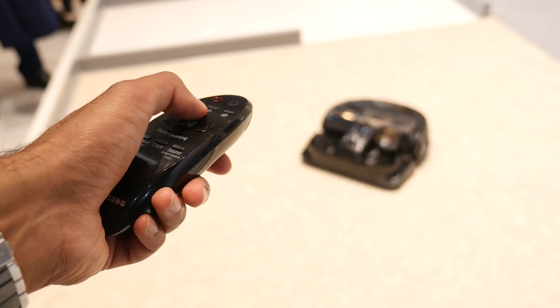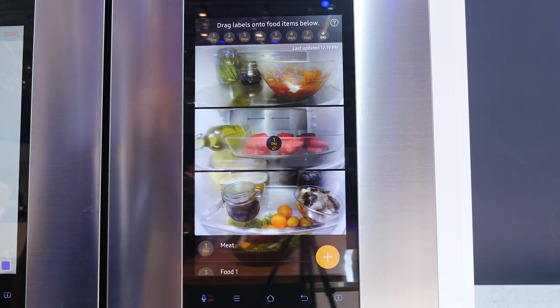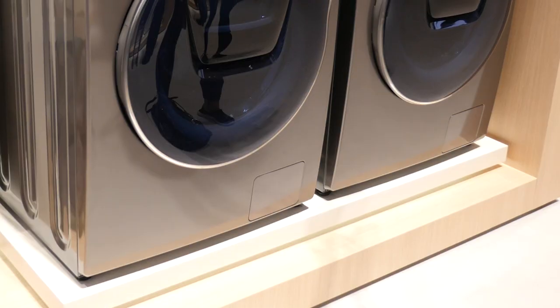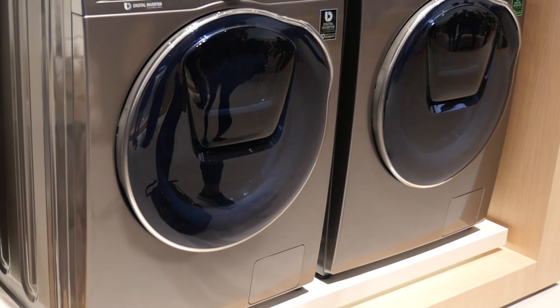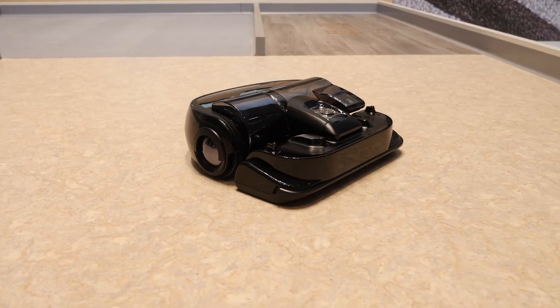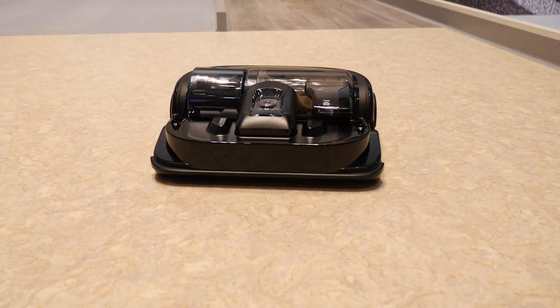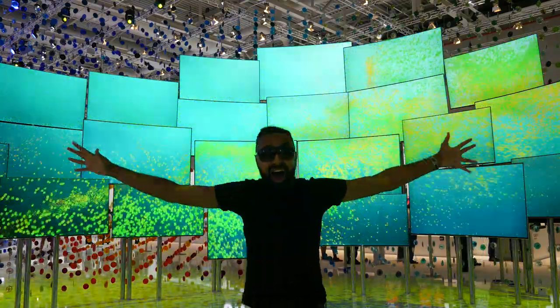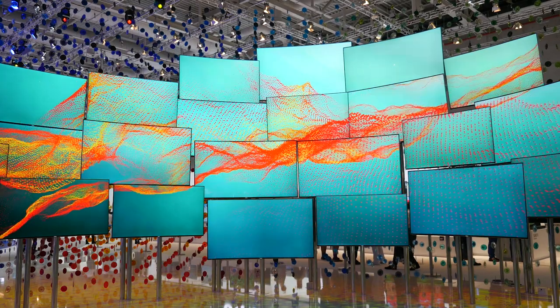So that was a preview of some of the new smart home tech coming from Samsung. If you'd like in-depth videos of any of these items then drop me a comment below. I hope you enjoyed this video and found it useful. If you did then please do hit that thumbs up button — it really does help me out. And if you haven't already, be sure to subscribe — I've got plenty more content coming up. Thanks for watching, this is Saf on SuperSaf TV and I'll see you next time.